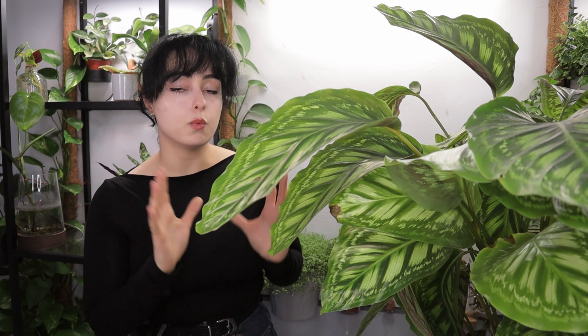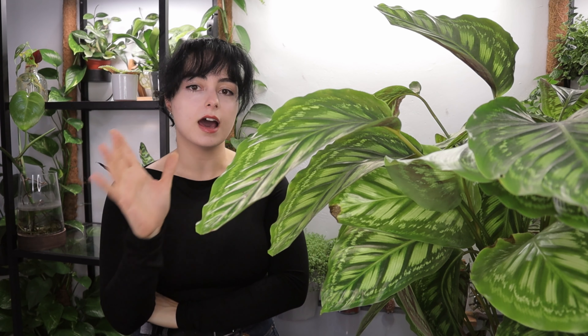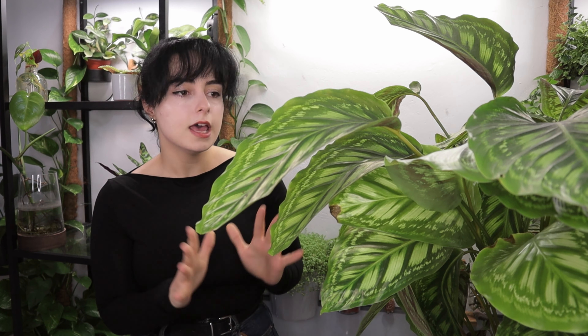The second one — maybe it works, I don't recommend it though — is the tray with water and pebbles below the pot. I don't like this method because I don't think it evaporates in any kind of fast way, and it's a great magnet for mosquitoes. So if you don't want to accidentally become a breeder of mosquitoes, move on from this method.